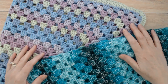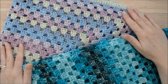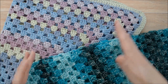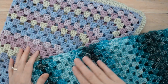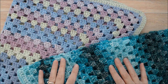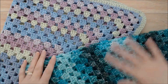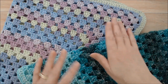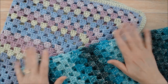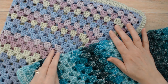Hi there, this is Patricia from patriciafenty.com. Today I'm going to talk to you about a common problem that I see when people are making granny square blankets or bigger granny square projects where they're working in continuous rounds. Sometimes when people are working in the rounds, the blanket starts to go wonky and gets a little twisted and warped. The main reason for this is tension.